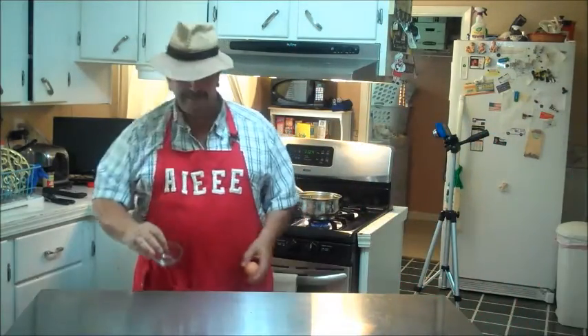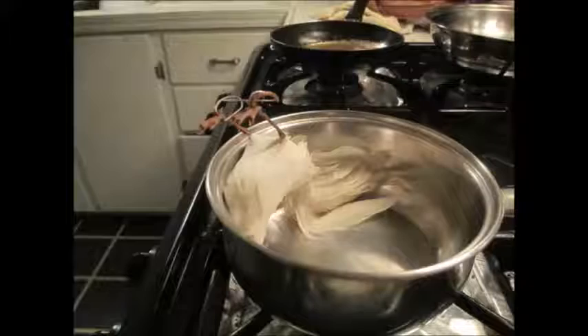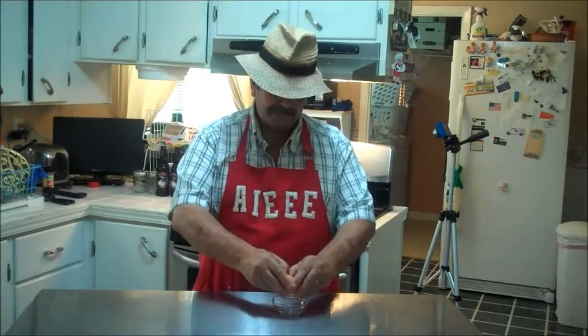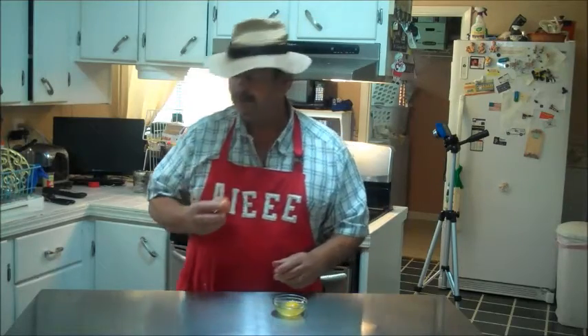Oh well, there goes that egg. I swear I ain't had nothing to drink today. All right, here we go — y'all excuse me. I'm getting ready to put it in that pot. Anyway, I'm going to take my egg and break it so I can get it off the table.